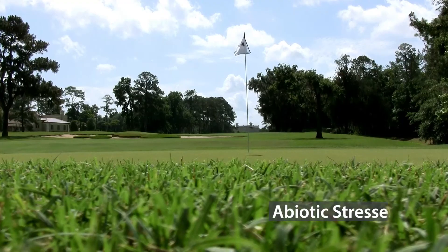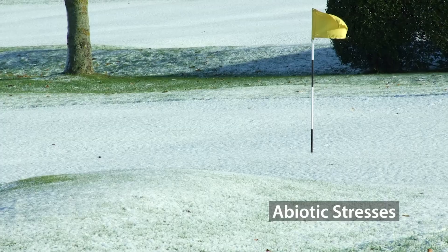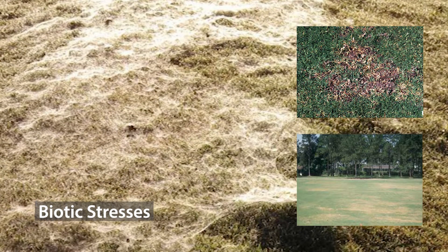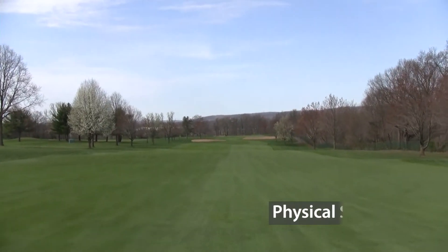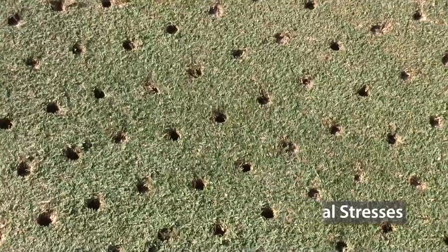Abiotic stresses include environmental and weather extremes like harmful UV rays, drought, and cold extremes. Biotic stresses like pests and disease are also a threat. Physical stresses include foot and cart traffic, as well as cultural practices necessary for creating a great playing surface.